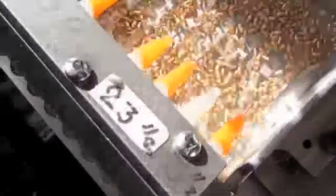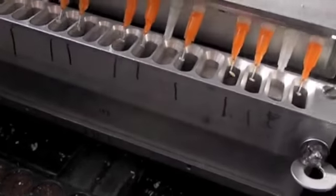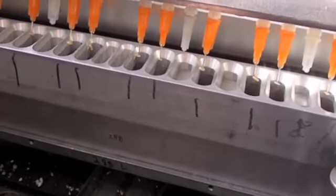We have this on super slow motion so you can actually see this. But if you look, each of those plugs has a seed on it.